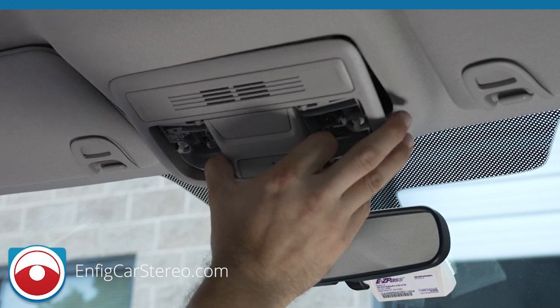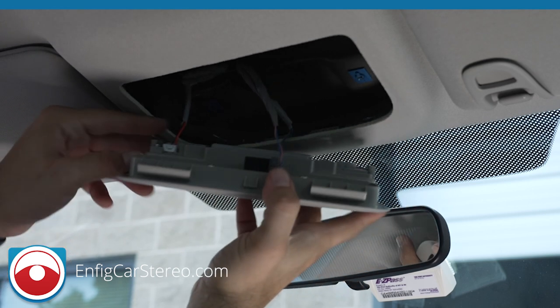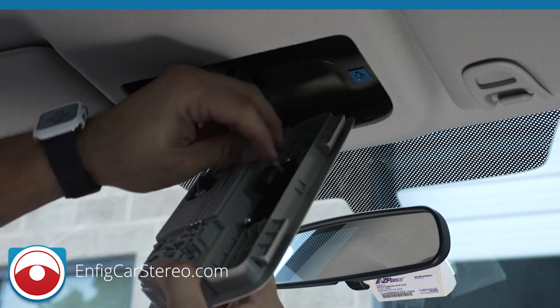So you pull down, pull forward, and there it is. Alright, so we're going to unplug this right here. Alright, there's another plug over here.